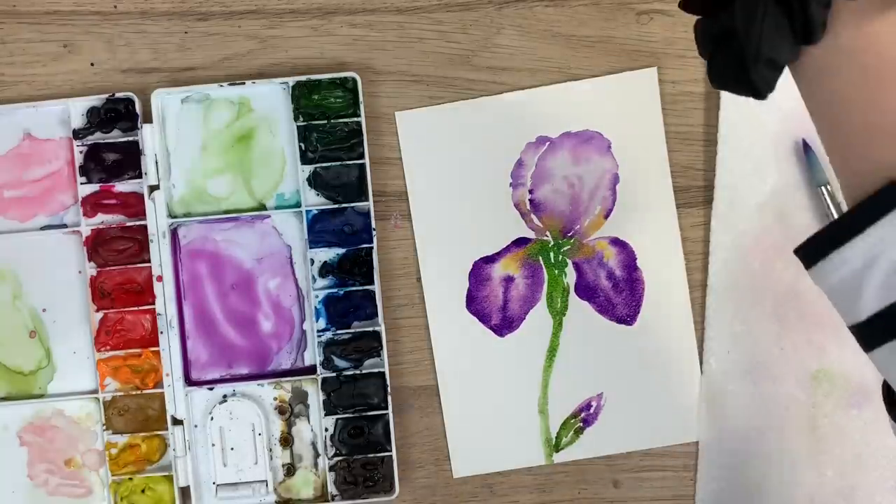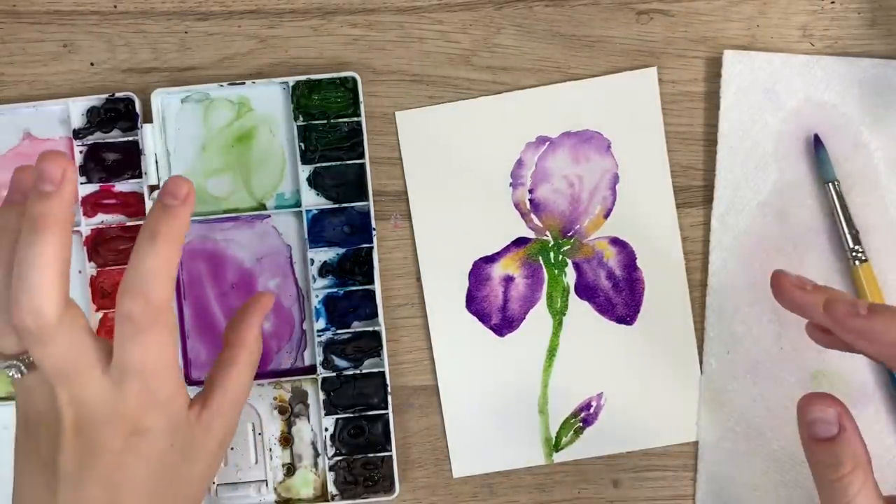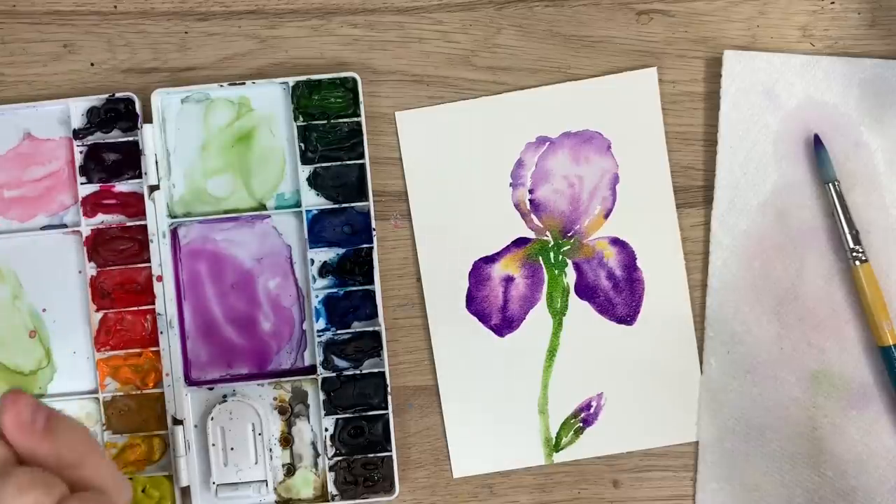And there's a very simple iris flower — it's a very loose representation of it.